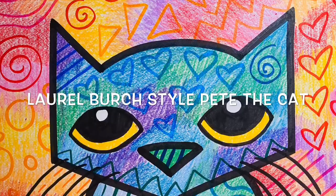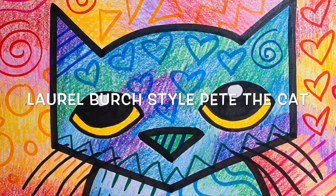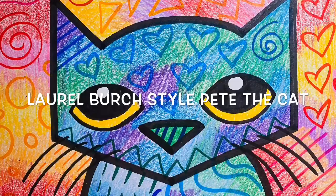Today I'm going to show you how to make a Pete the Cat drawing with colors and patterns inspired by the famous artist Laurel Birch. If you look at my Pete the Cat drawing, you'll notice that Pete the Cat is mostly blues, greens, and purples — that means he's cool colors.